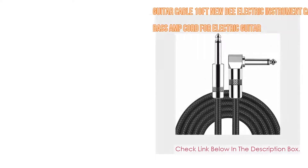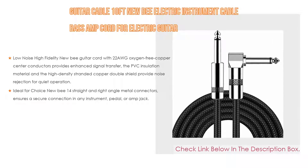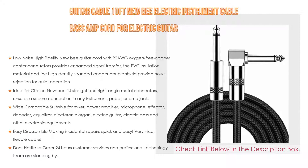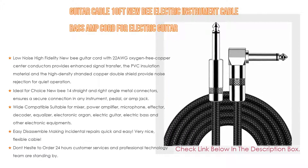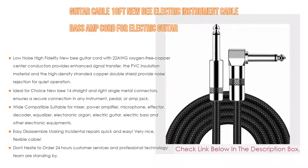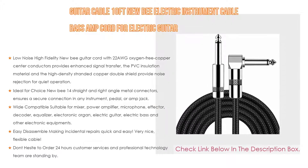Number three: the Newbie Electric Instrument Guitar Cable, 10 feet, for electric guitar, bass, and amp. It features low noise and high fidelity with 22 AWG oxygen-free copper center conductors for enhanced signal transfer. PVC insulation and high-density stranded copper double shielding provide noise rejection for quiet operation.